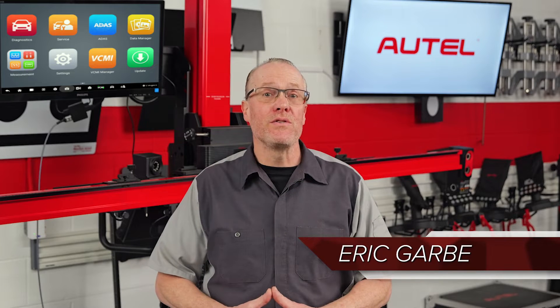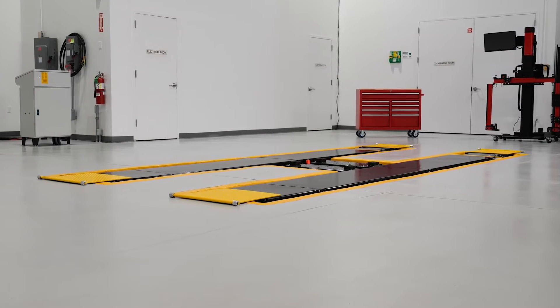Hi, I'm Eric. I recently got the chance to visit the Autel Research and Testing Facility in New York, where I had the opportunity to check out their innovative ADAS Baymax Vehicle Lift.